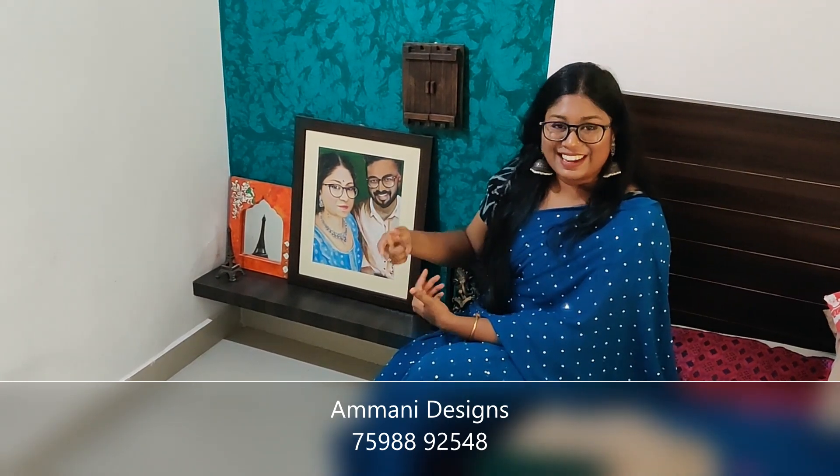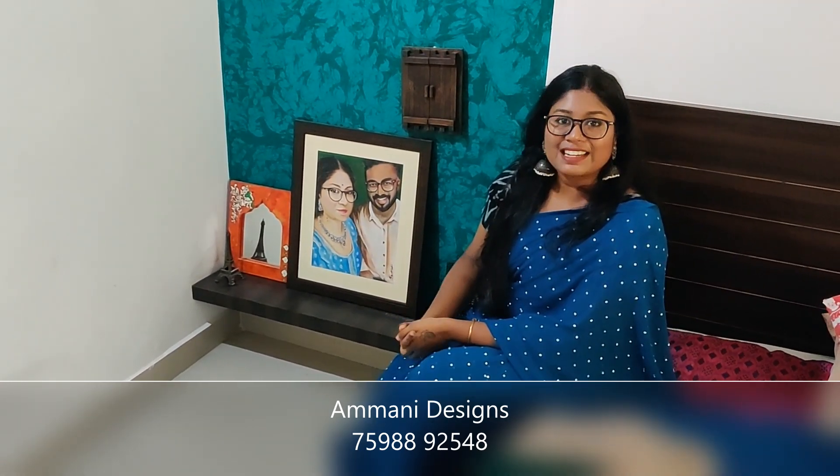This one comes in an orange color. If you want to shop, the link is in the description box — you can send a message to me there. We'll meet in various videos. Until then, bye from Harsha from Ammani Designs.